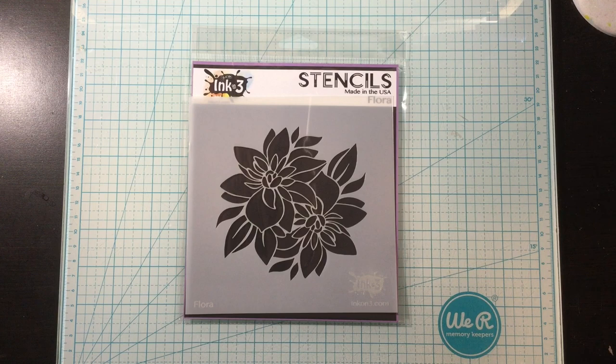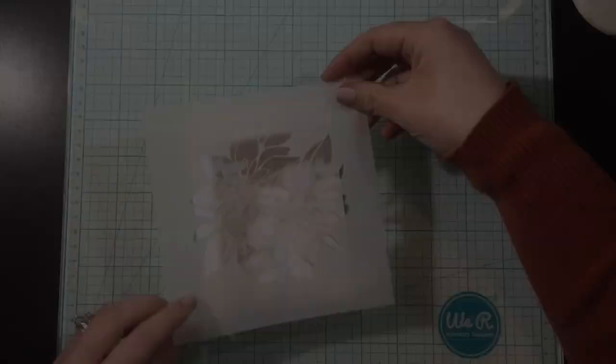Hello, it's Linnea, and today I'm going to be making two simple ink blended birthday cards.